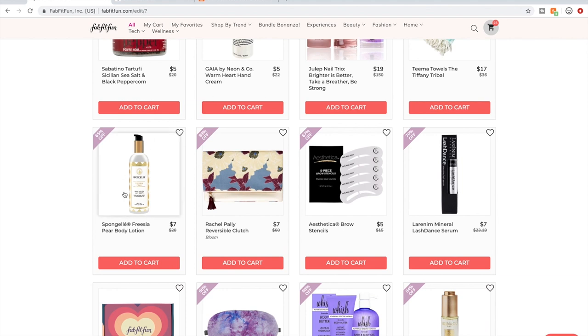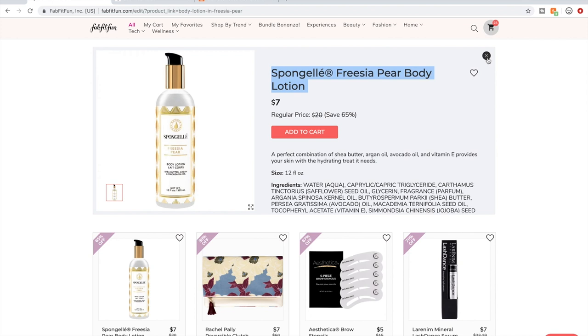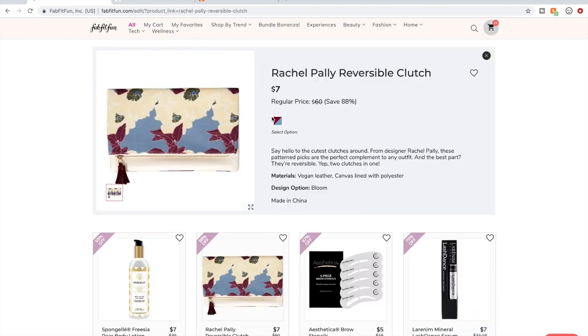There was some debate on this in the forum about the Freesia Body Lotion by Spongel — I don't remember exactly what was said, but there is talk about it in the forum if you want to go see. This was in a summer box before I joined, so if anybody has this clutch and wants to let us know what they think in the comments below, please do.